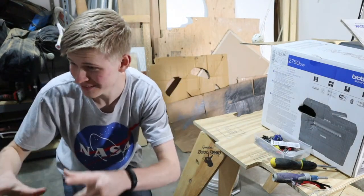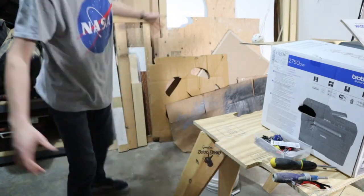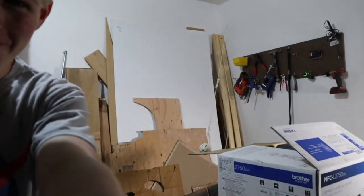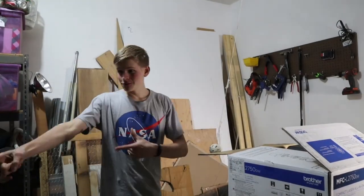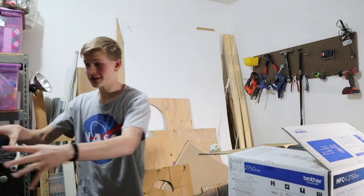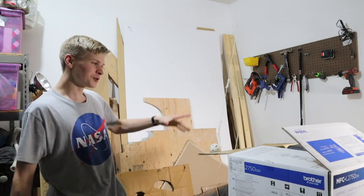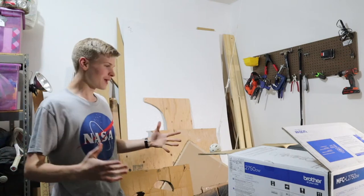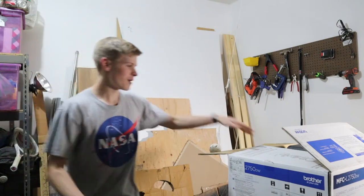We are live in the shop - this is the first ever in-shop live. We have a very good camera but very bad audio. I realized in half an hour this camera is going to die, so we'll make the best of it and then switch to the bad camera with bad audio. It's okay, we're trying new things.